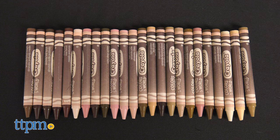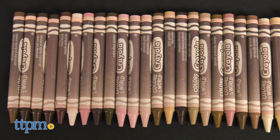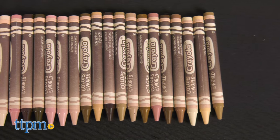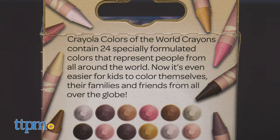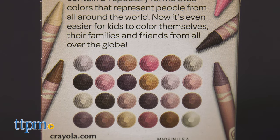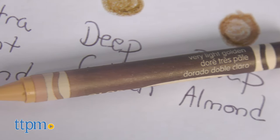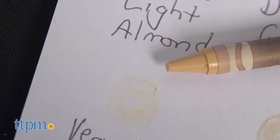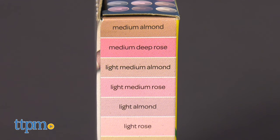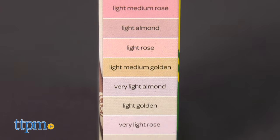Colors of the World is a 24-pack of crayons that are meant to represent the skin tones of people around the world. In the past, when kids or adults were coloring, they had a very limited choice of colors, often leaving their drawings of family, friends, or anyone else with skin tones that didn't look realistic. Colors of the World changes all that with the opportunity to draw color-realistic skin tones.